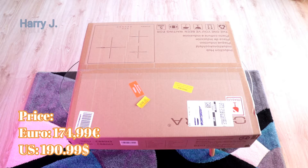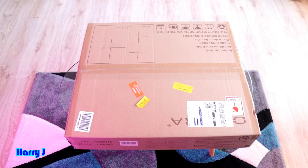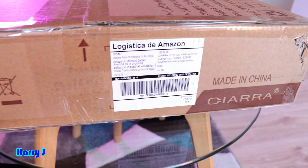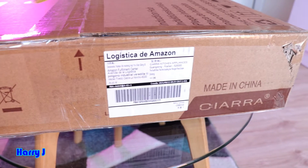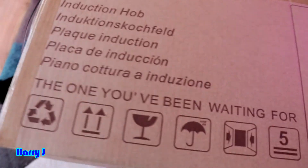I bought it on Amazon — the delivery was very fast. I bought it on Saturday and it came on Monday, so only one day delivery accounting for Sunday. Very fast delivery. The box is lovely. Let me show you a little bit more. It says Sierra, made in China, logistics at Amazon. The writing is in Spanish.